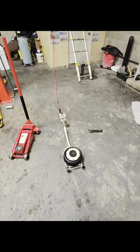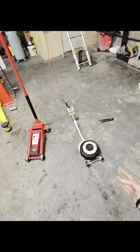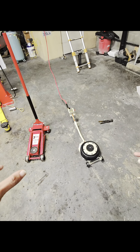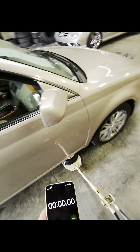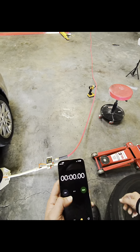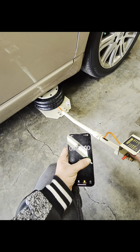All right guys, I got it all set up. This is a 3-ton jack and this is also a 3-ton. So I'm going to pull a car in and we're going to test both of them and see which one is faster to lift up the car. We're going to test it on this Toyota Avalon — we're going to time it. The lever is right here, it's a green lever. One, two, three...